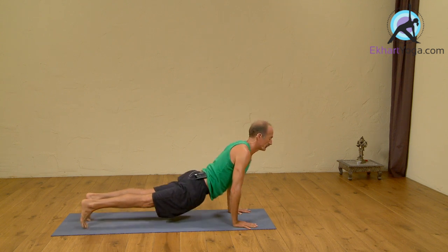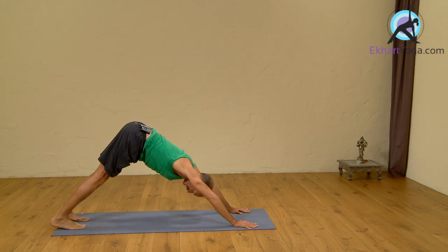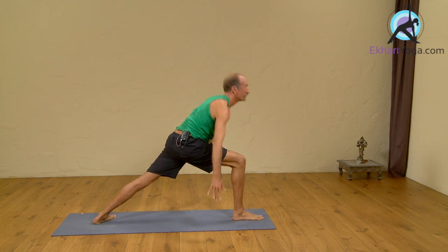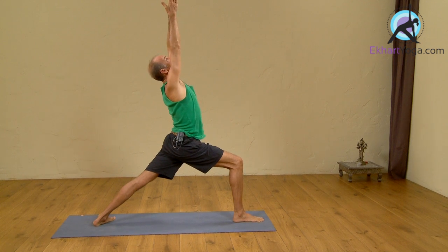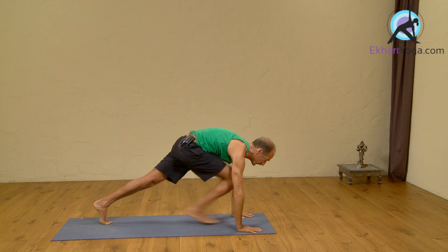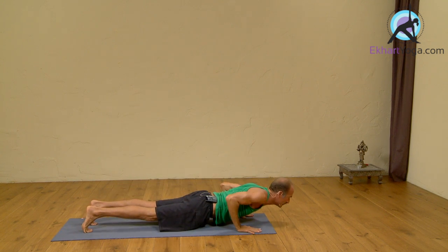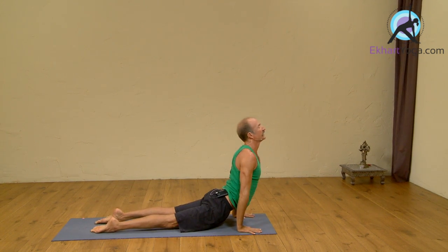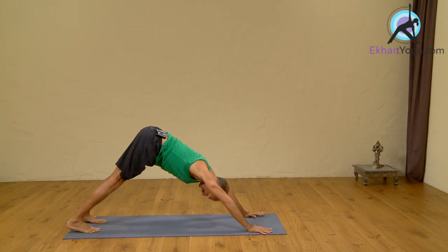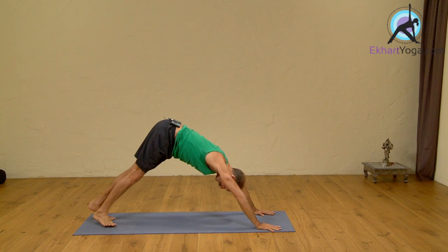Shat, exhale. Right foot forward, inhale, arms up. Ashto, exhale, hands down, Chaturanga. Navi, inhale, Upward Dog. Dasha, exhale. Ikadasha, left foot forward, inhale, arms up.